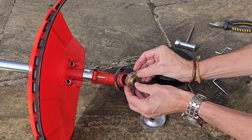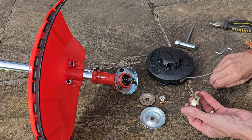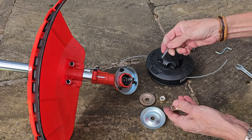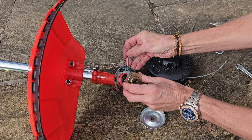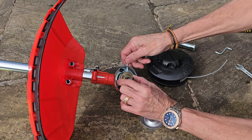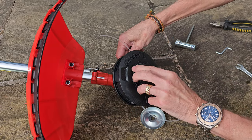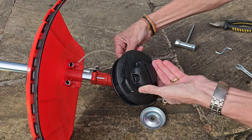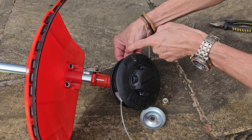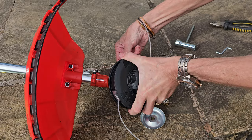To fit the strimmer head, first use washer A — pop that on. You can see there's a hole in it, and there's also a hole in the shaft. If you use an allen key through there to tighten it, it'll just spin, so you push the allen key through the hole to lock the shaft from turning. Pop the head over, align the holes, and insert the allen key. Now turn the nut anti-clockwise to thread it — keeping the shaft locked with the allen key.